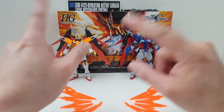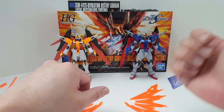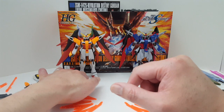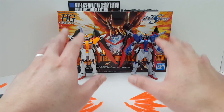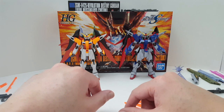Now that you have agreed to those terms, you may proceed with this video. If not, get out. So if you saw the build video, you can see it's a night and day difference. I think the real grey probably couldn't even hold a candle to the Metal Robot Damashi. This thing is just amazing.